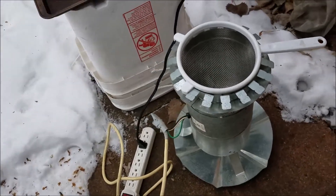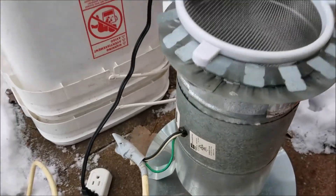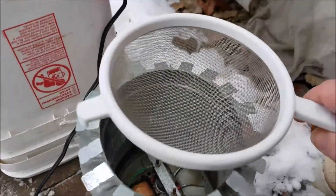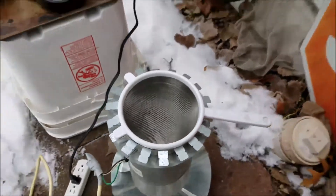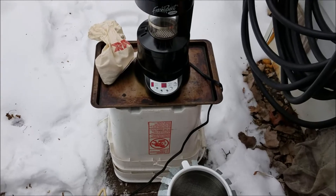Let me also show off my bean cooler here — it's just a six-inch inline fan. I'll show you how that works at the end. Now let me load this up and get this going.